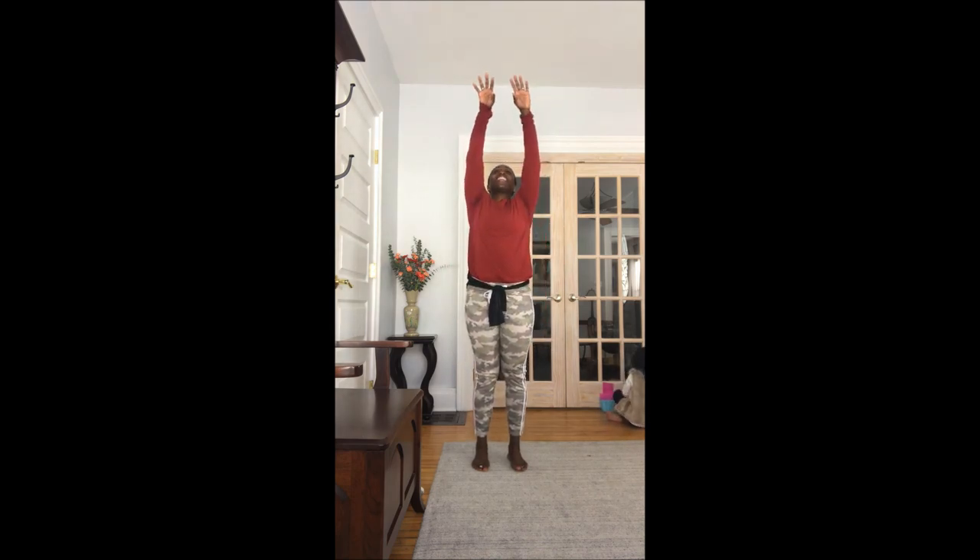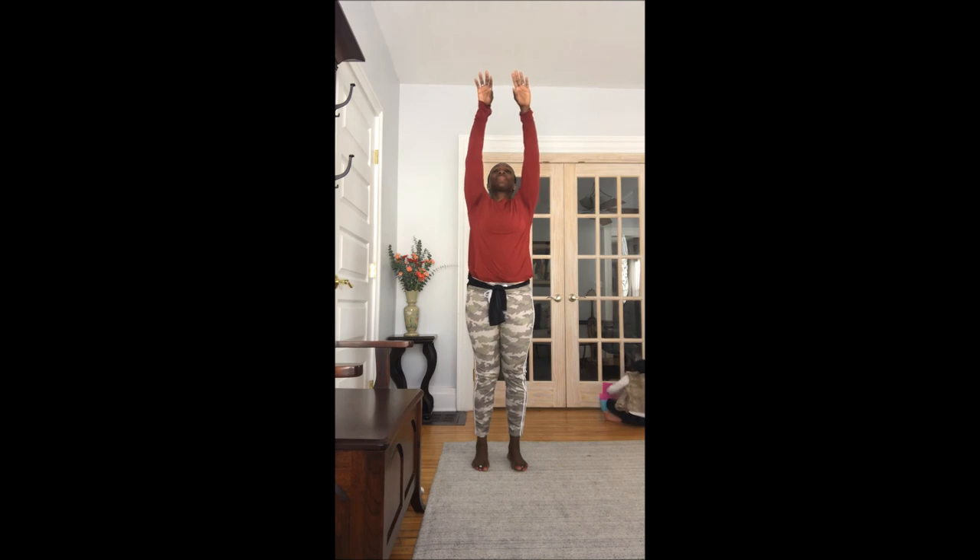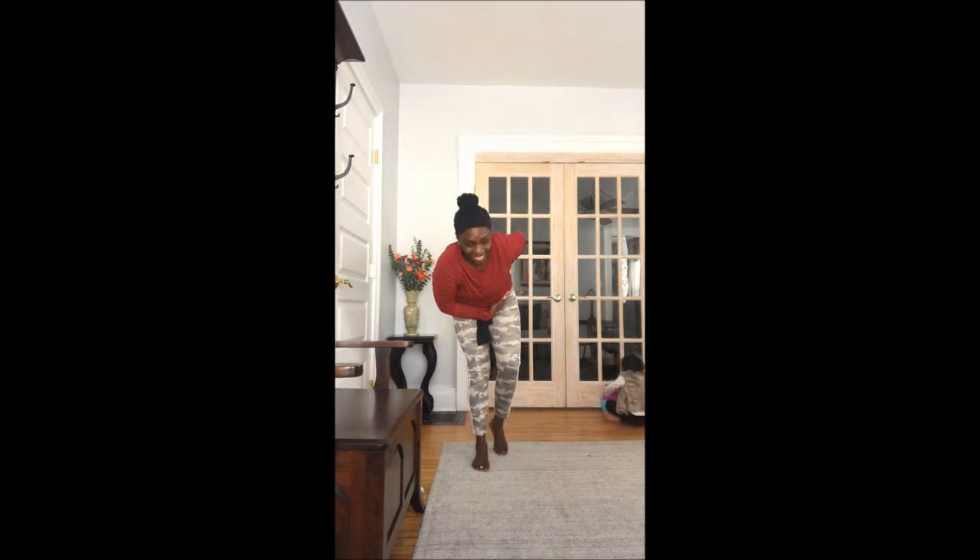Alright, we're inhaling up, exhale down. Inhale up again — one arm comes across the front, another crosses the back. Take a bow.